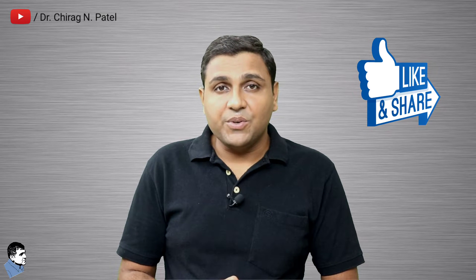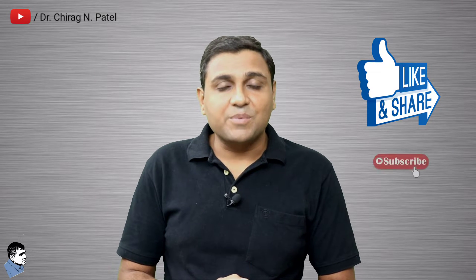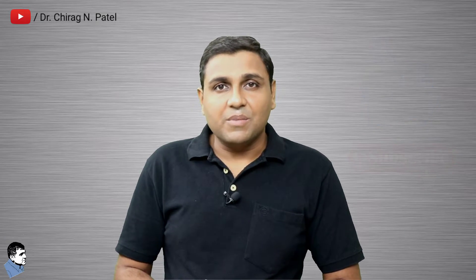To know it in detail, stay tuned with this video up to the end. It is really appreciable if you like this video, share this video, and subscribe to my channel. Let's learn something.